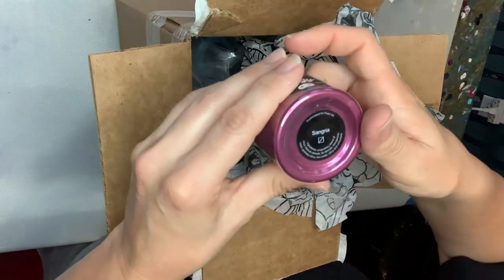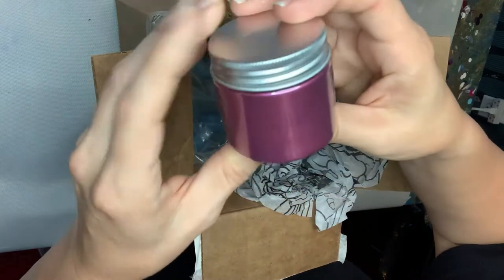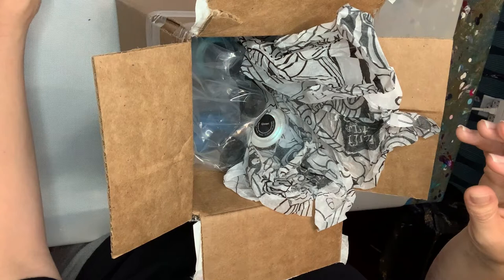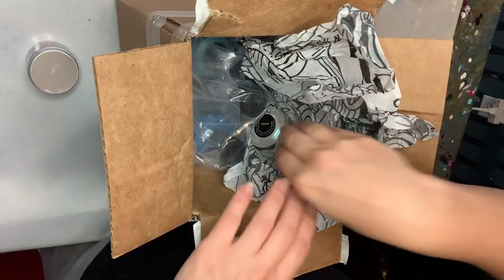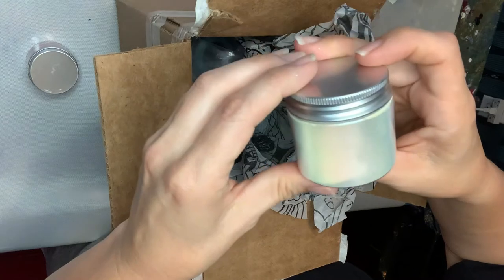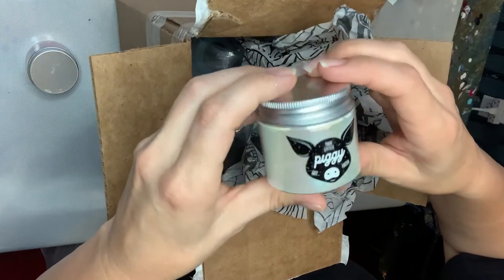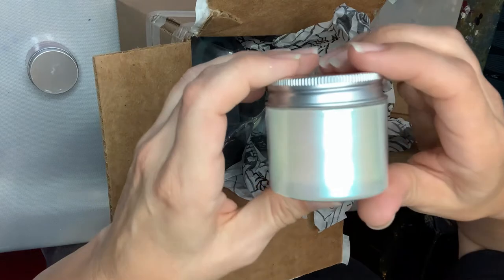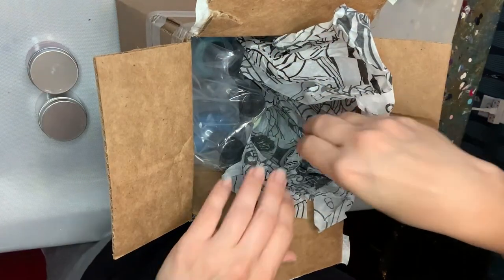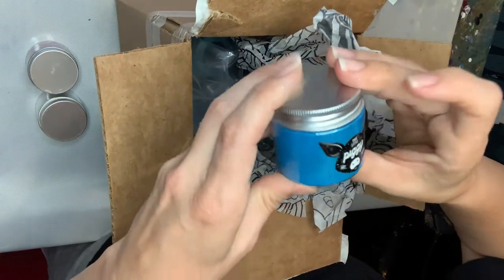This Little Piggy — Sangria. I'm gonna love that color absolutely. Let's see, I think we'll set these here. And this is Glisten. I will have a better look at these off camera, but yes, that is the Glisten. Super excited about that one — I'm excited about them all, let's just not lie. Mermaid!